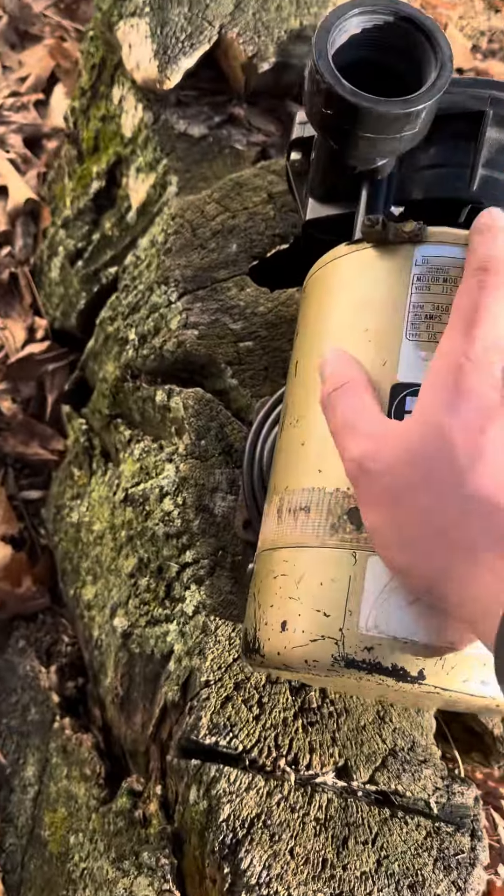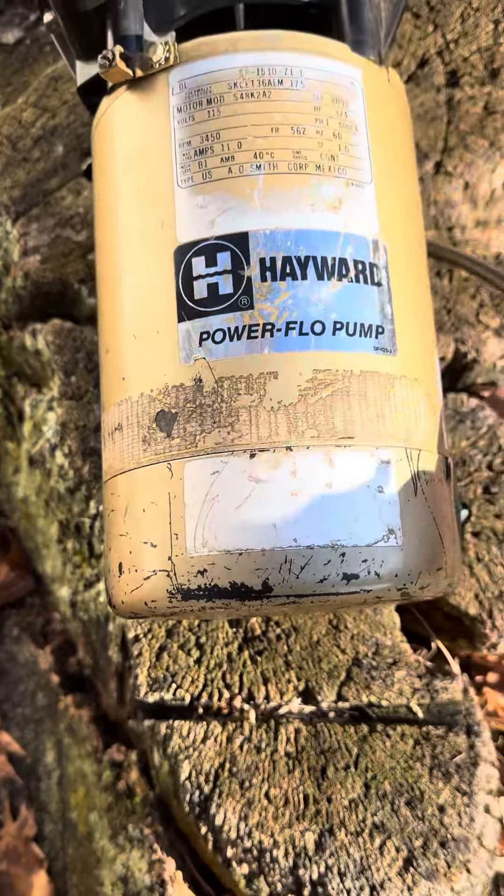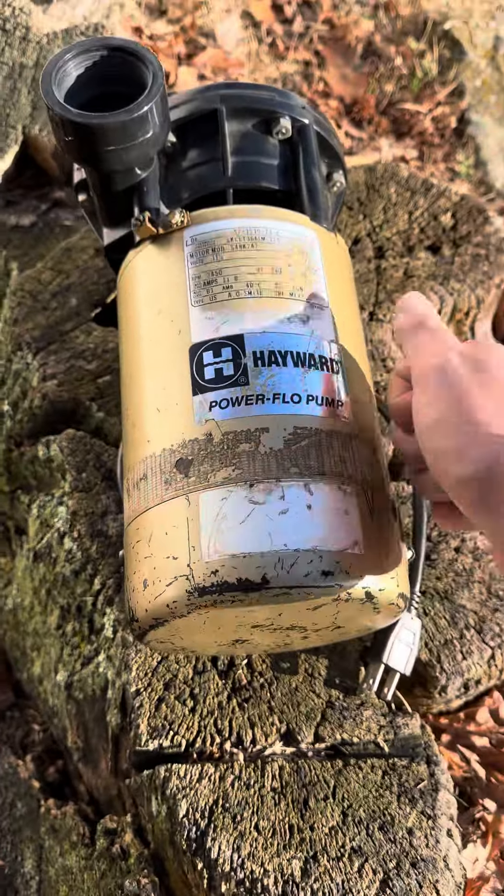One of the screws is stripped out, but this probably still works. It's all metal — you can't find pumps like these anymore. This thing is built to last.